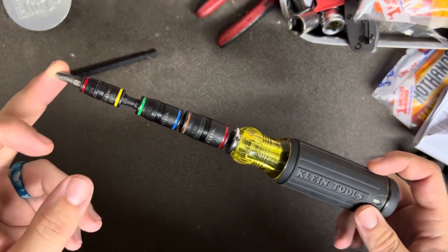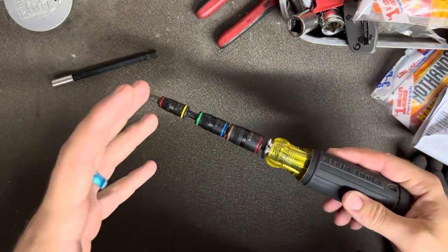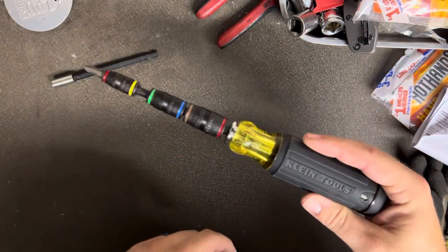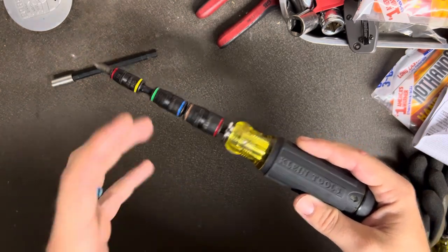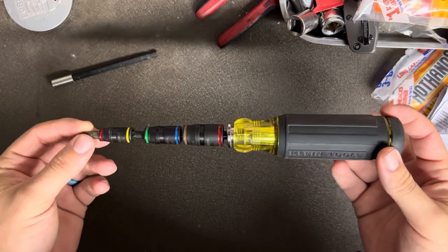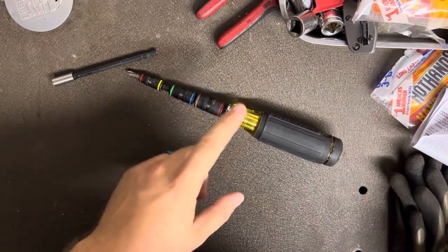I tend to just pull this out of my bag and go straight to it. I have pretty much every dedicated screwdriver and nut driver I need for everything I do, but I end up grabbing this one especially on commercial and industrial jobs where there can be a lot of different types of fasteners in different places. This has worked out really well for me.